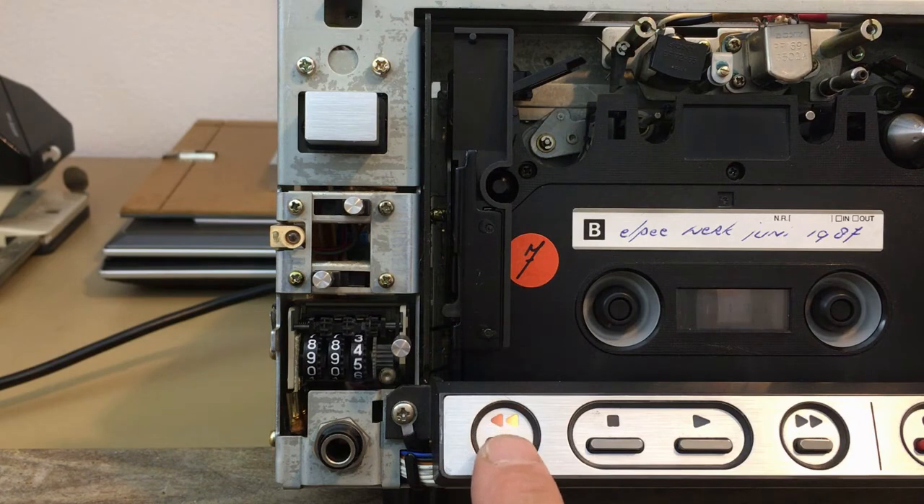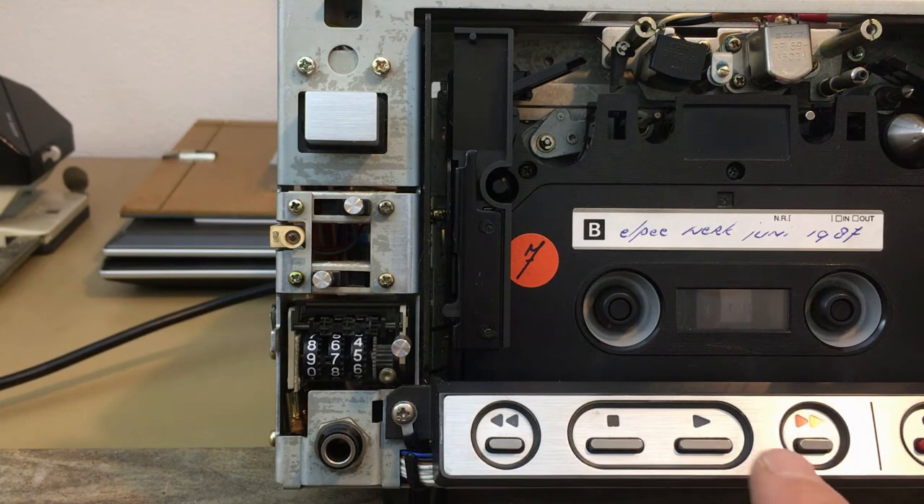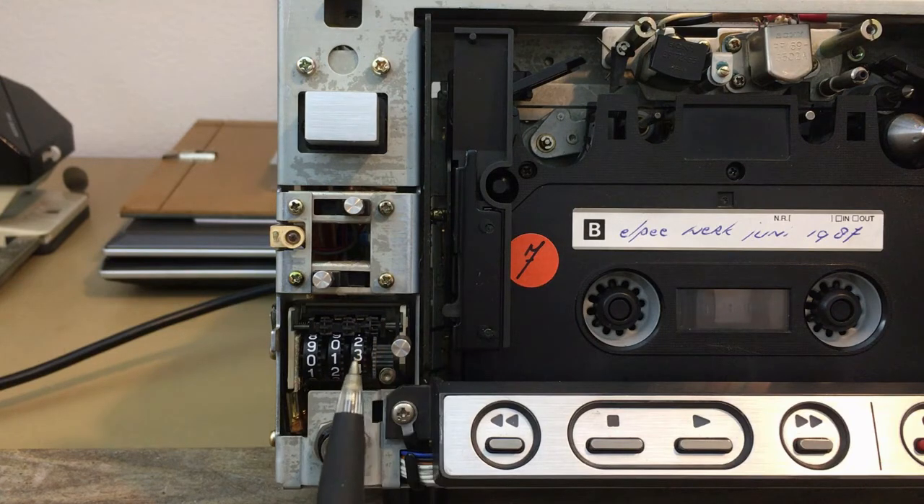The strange thing is, when I rewind it a bit further and press fast forward, you would expect it also to stop at zero, but it doesn't. I have another EL5 Alka set which acts the same, so I think it's meant to be like this.